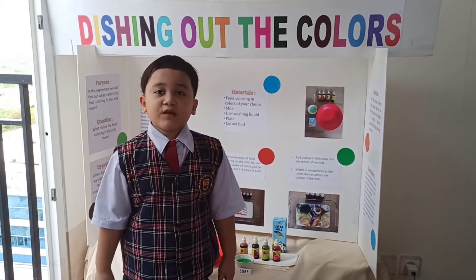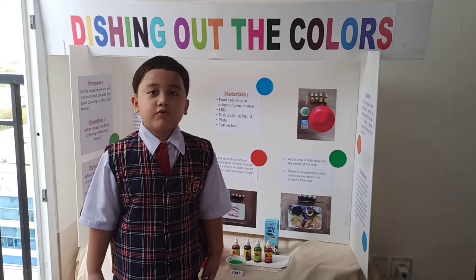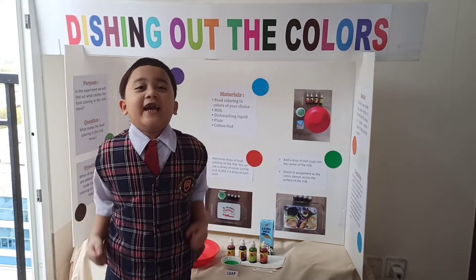Hello, I'm Petra from Premier One. Today, we are going to do a science experiment. Yay!